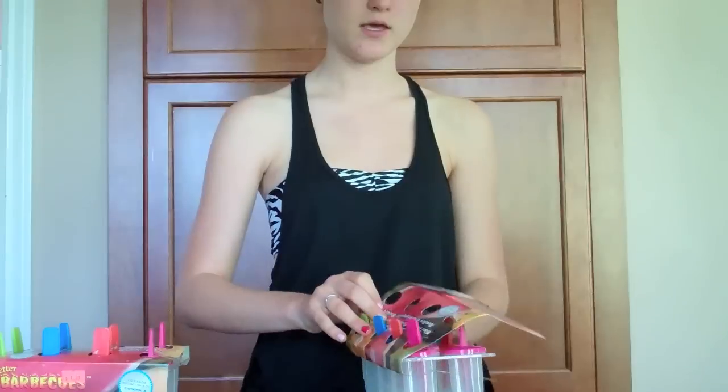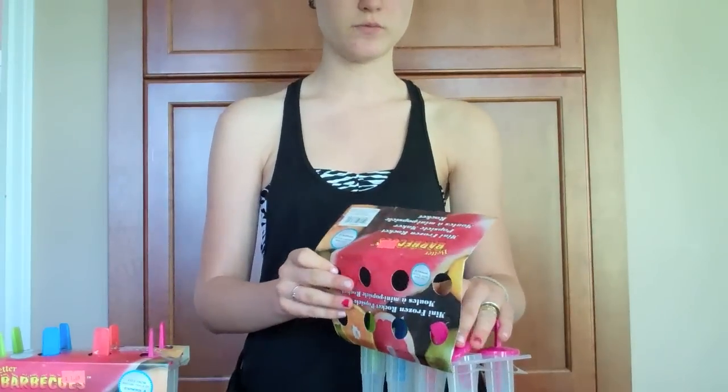We've done this without molds before and it's not as good, so that's just a warning. But these ones are pretty sweet, if you know what I'm saying.